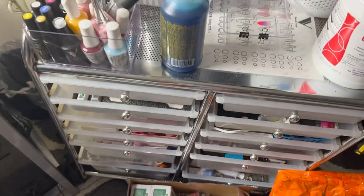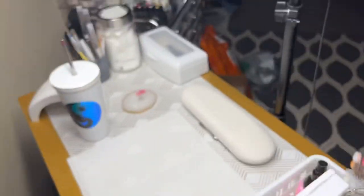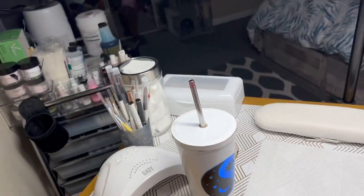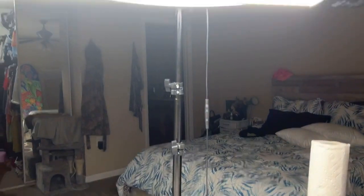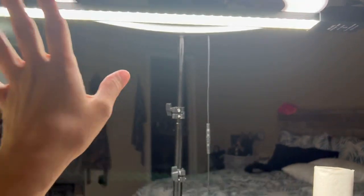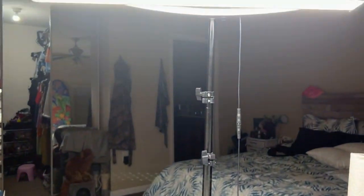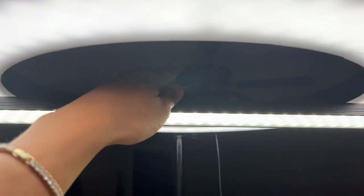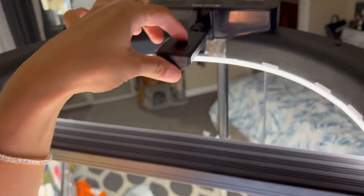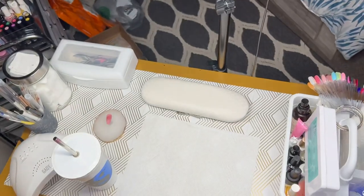I only have a few drawers there and the rest is storage area. Now we're going to go to the nail desk. Right now I have two lights because I noticed the lighting wasn't good enough with just one. This is a ring light, and this is where I put my phone so I can zoom in where I want.